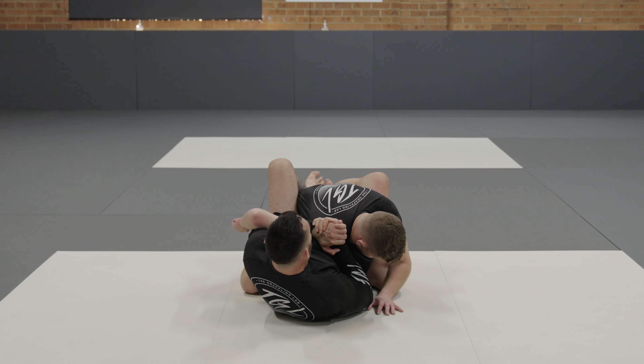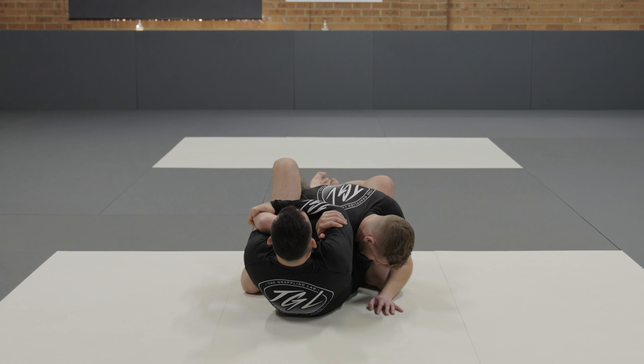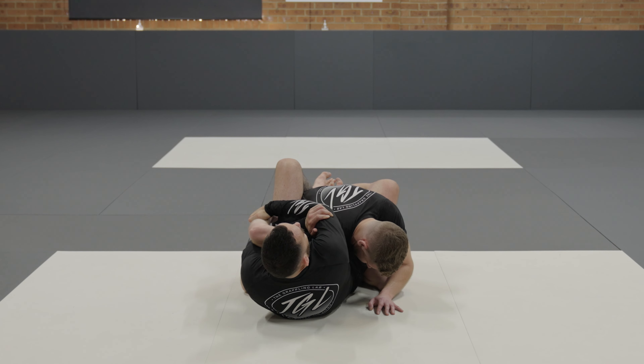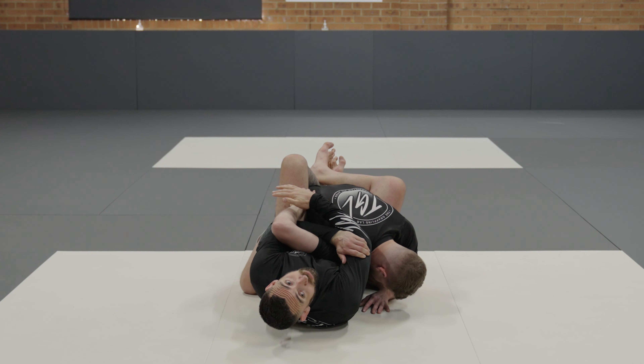From here my left hand stays in place maintaining downward pressure and my right arm shoots long so that my bicep meets my left hand. From here I reach across and grab his forearm. Your initial grab might not be down near the wrist — once you've attached, just slide your hand down. From here I pull his hand in behind his back and keep working through.